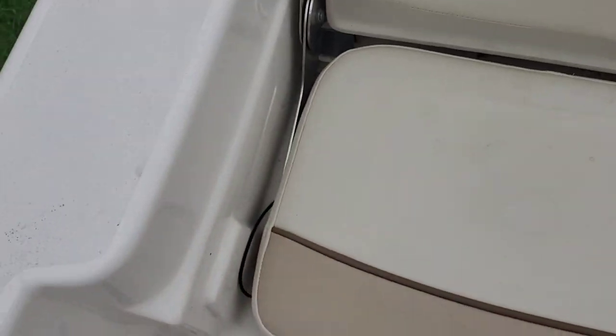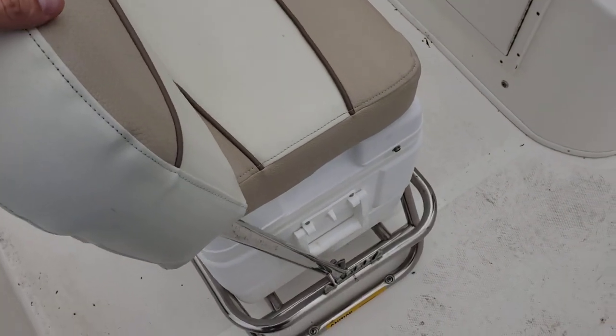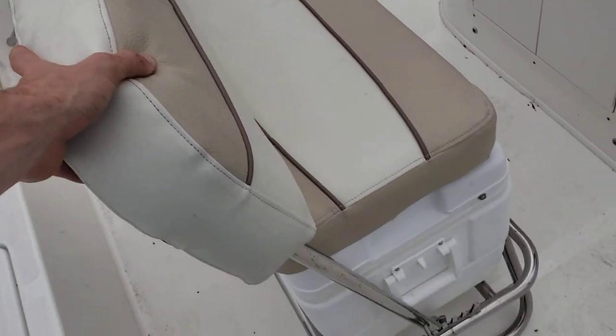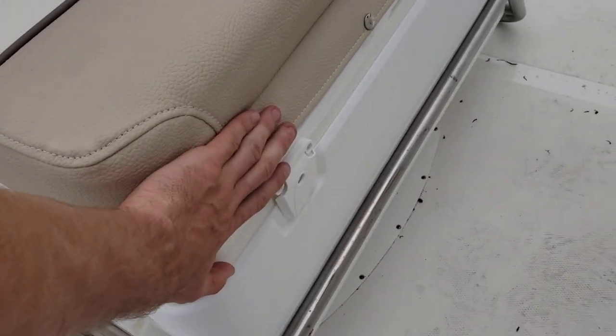Batteries — and that looks like a drain for it. This back cushion will move forward and back and lock into place. Don't forget about your igloo cooler down here.